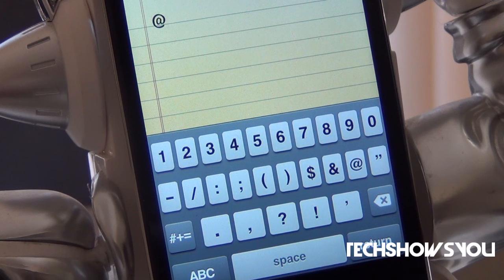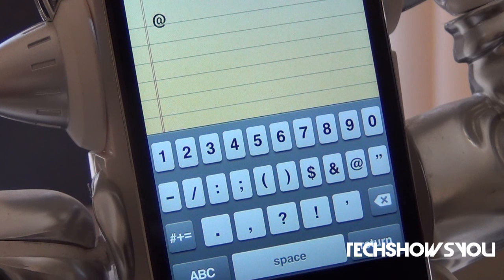Hey YouTube, it's your boy. I'm here coming to you guys with this quick video. In this video I'm going to show you guys a tweak for your iPhone, iPod Touch, and I believe the iPad as well.